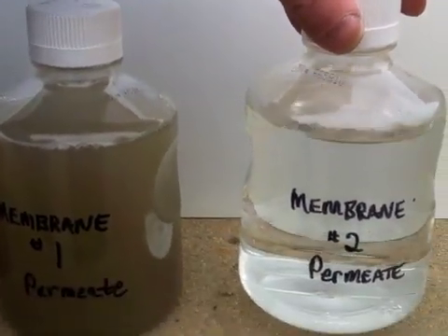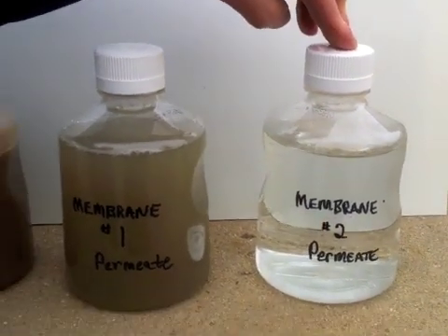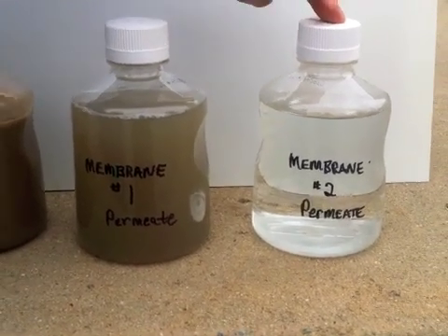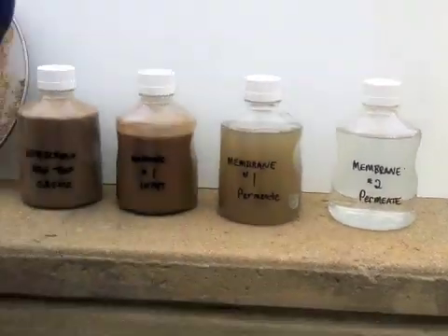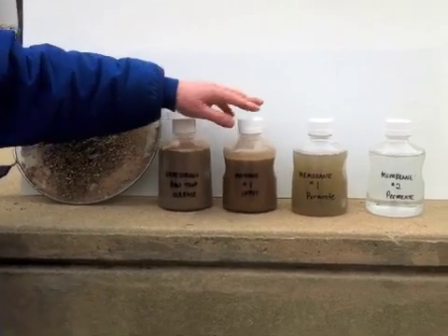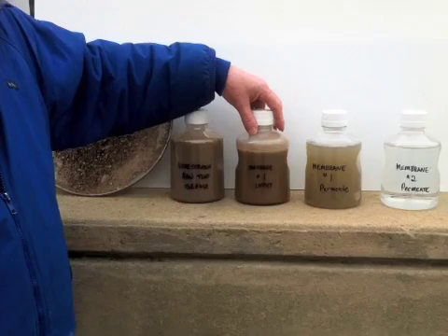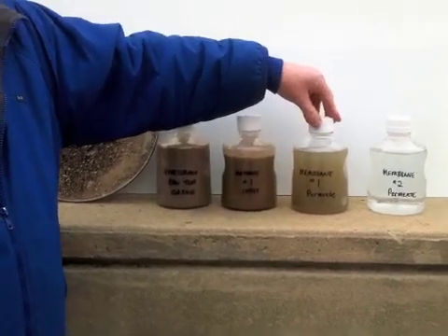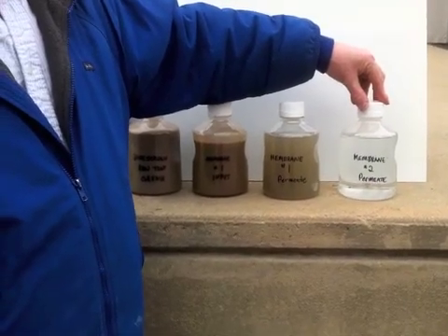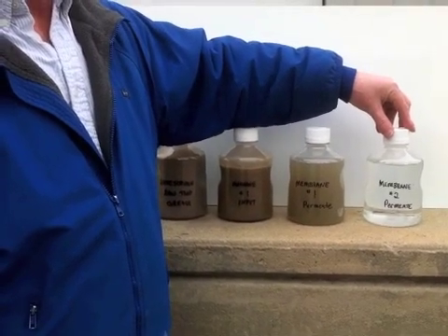We need to check to see what the other components of this are, but it's our preliminary estimate that this should be no problem going into any local wastewater treatment facility. So basically, we have raw trap grease, a concentrate that would be the input for your biodiesel facility, and a waste stream that can then be cleaned up and disposed of without excess fees or fines from the local wastewater treatment facility. Thank you.